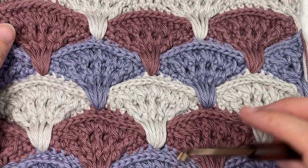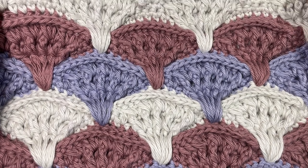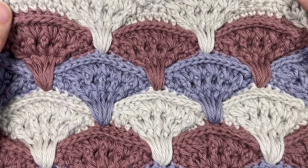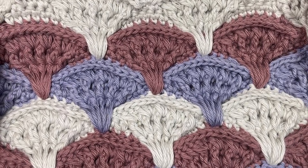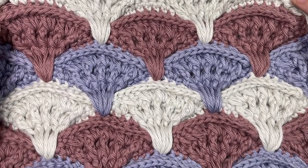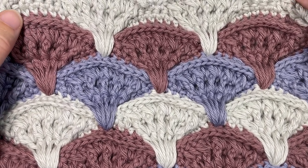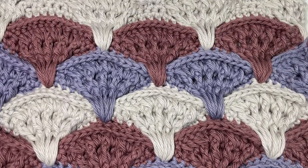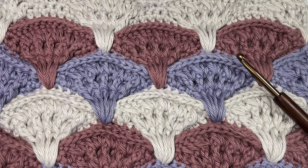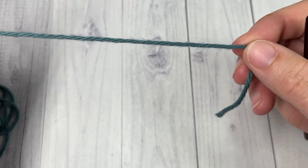Thank you so much for joining me. While you're here, don't forget to subscribe and check out some of the other crochet stitch tutorials and free crochet patterns. This channel is updated weekly every Sunday morning with a new free stitch tutorial, so be sure to follow along. Let me know if you use this stitch in a project down in the comments, and don't forget to tag me on social media — I would love to come and admire it.